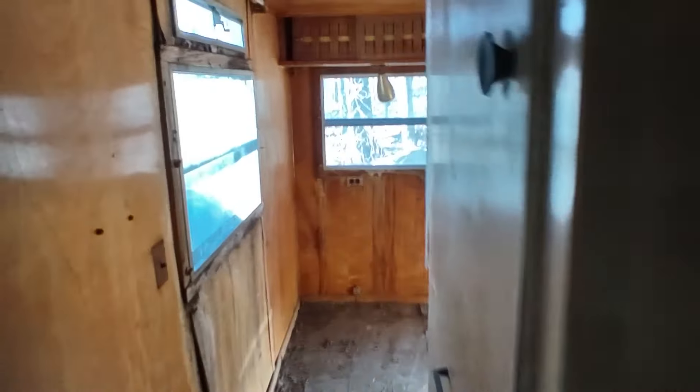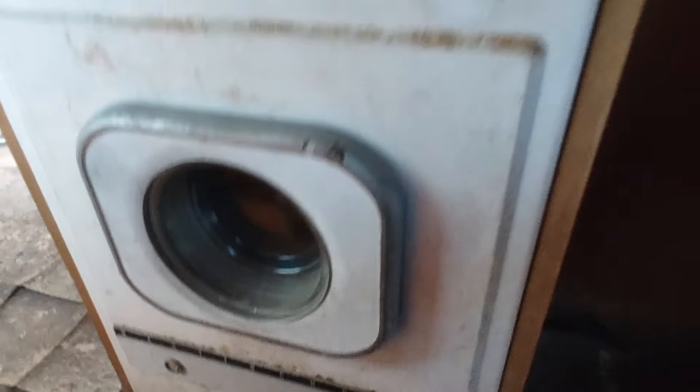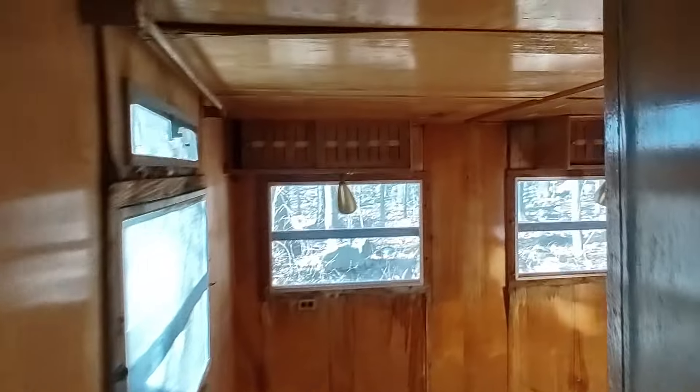Here you have the furnace for the unit and an overhead light fixture, and more closets. What brand is that? I can't even read it — it just says laundromat. A Westinghouse washing machine — how about that? A washing machine. I've seen a few of these trailers online and I've never seen one with a washing machine in it.